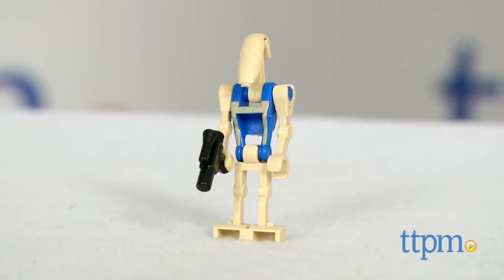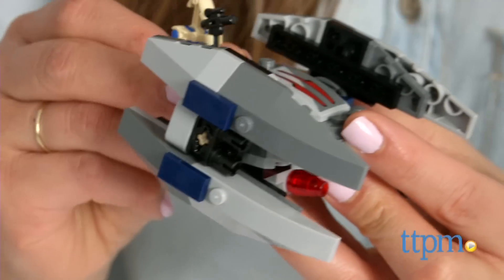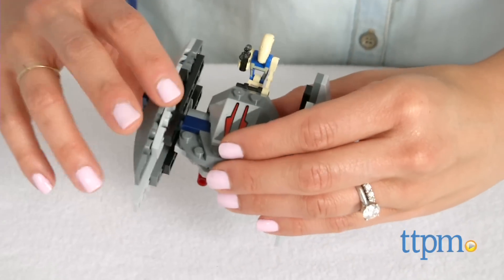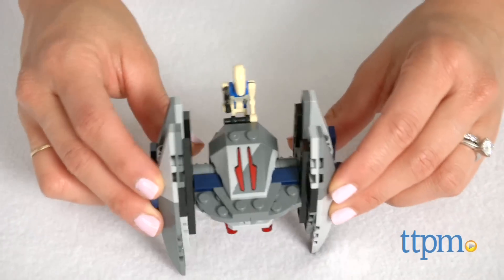This set includes a Pilot Battle Droid figure with a blaster pistol and a Starfighter which features two Flick missiles, a cockpit for the Pilot Battle Droid, and wings that rotate for walker and flight modes. Star Wars fans are going to love this as they can use their imagination to create their very own Star Wars battle scenes.